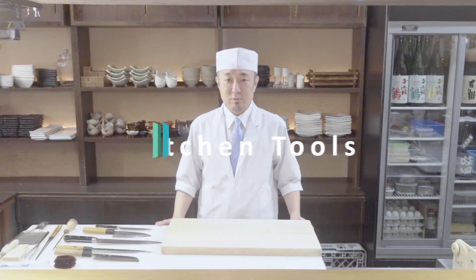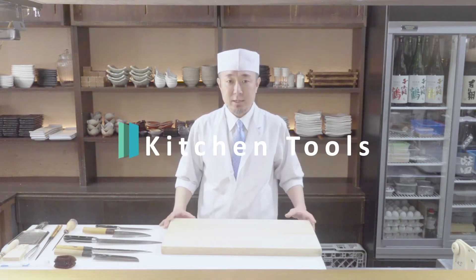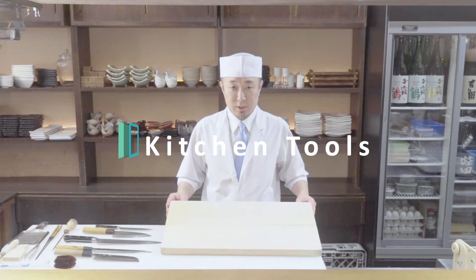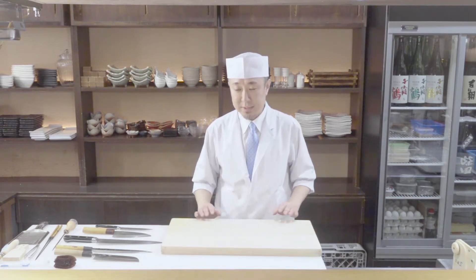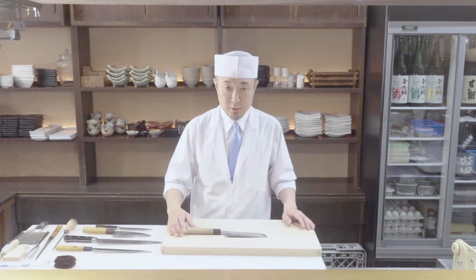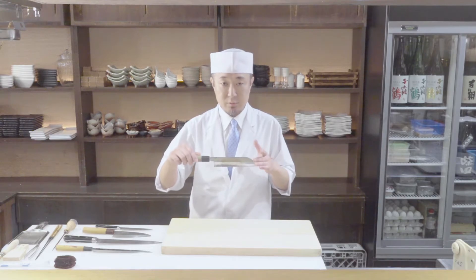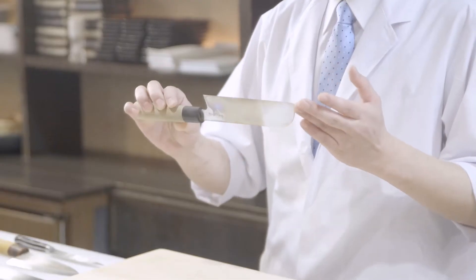First, let me explain about the utensils. A cutting board — a big one is better for working on the fish. Now, I will talk about the knives I will use. This is an Usuba knife. I mainly use it for peeling vegetables and making Katsura Muki.